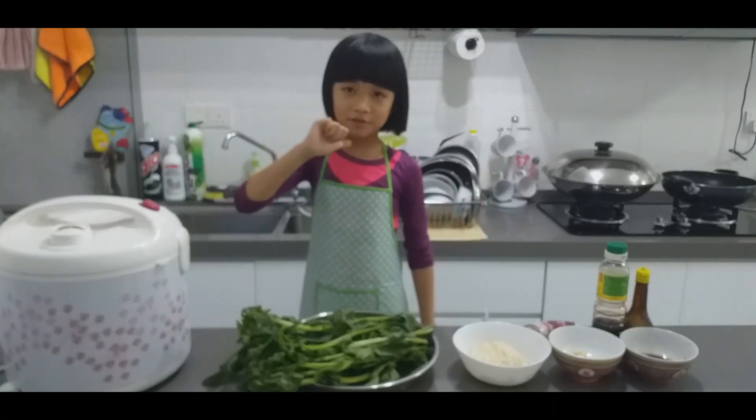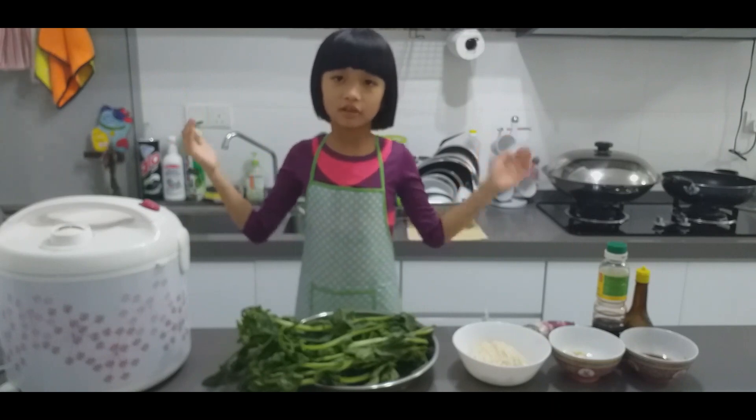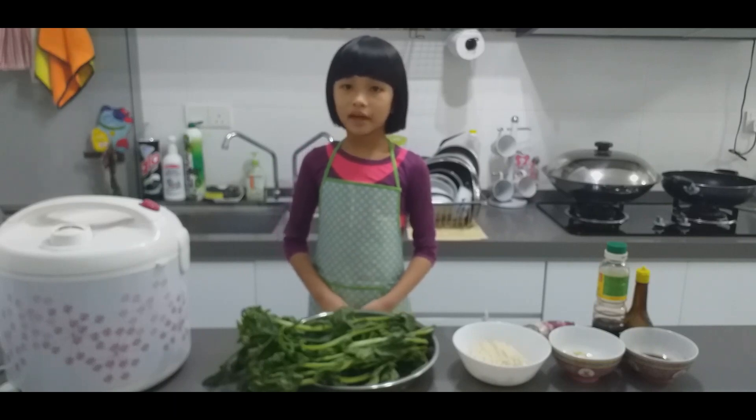Hello guys, I'm Jello Rainbow Chef here. I love Rainbow Dash and I love to cook. Today we are going to make Chi Wang Chai, or we can call it Emperor Vegetable.